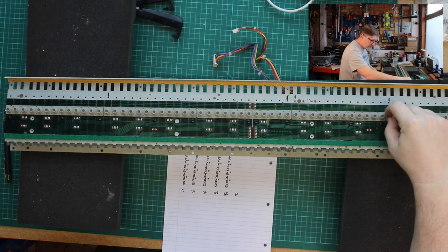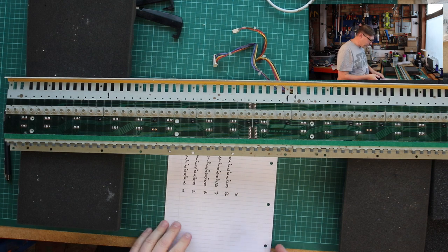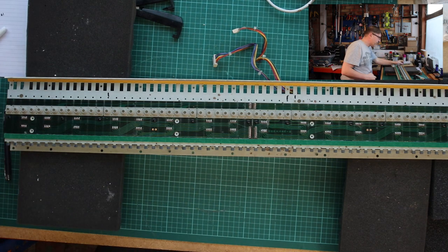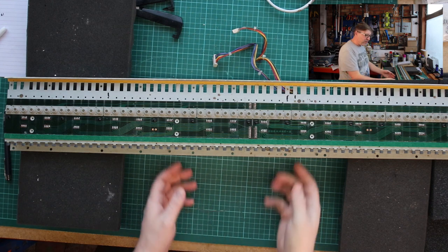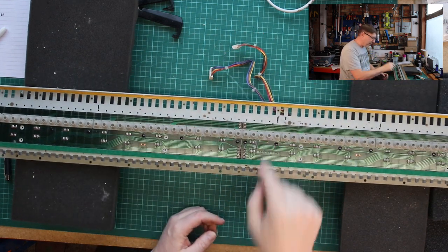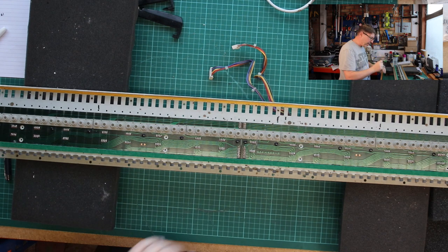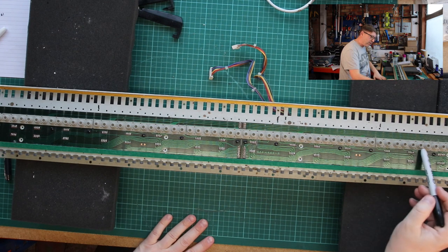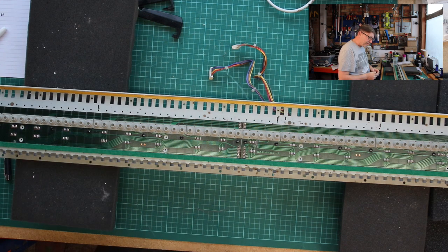If you look at this, this key is not sitting right - I'm hoping just reseating it might help. This one is not sitting right, and that one is not sitting right either. Maybe dirt has got underneath these; I'm hoping that's what's causing the problem. Now we've identified which ones they are, the next job is to take this rubber strip off. Underneath it you'll see it's just a graphite contact that makes contact with pads on the underside.